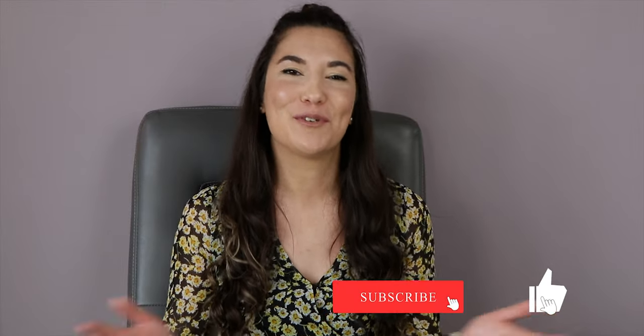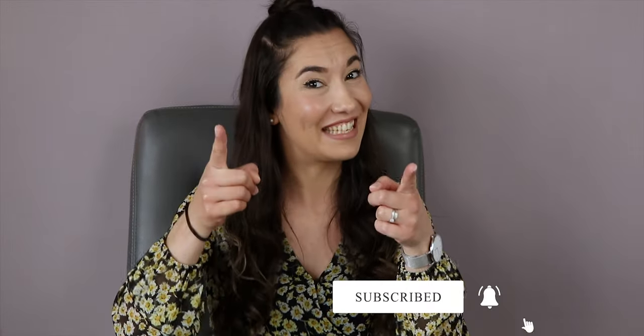Hello everyone, welcome to Guse and Designs. So today we are going to make a air dry clay wall decor. You will see it's super easy and really nice for your home decor. As always, don't forget to like, subscribe and share this video to support my channel. Let's get started.